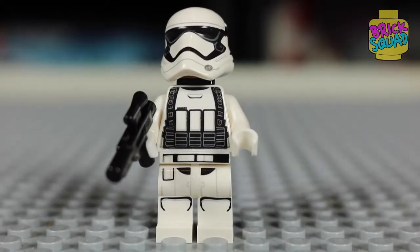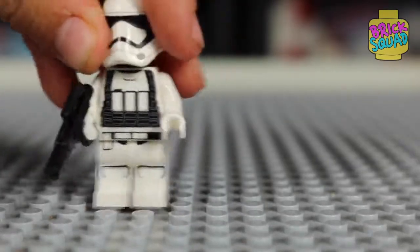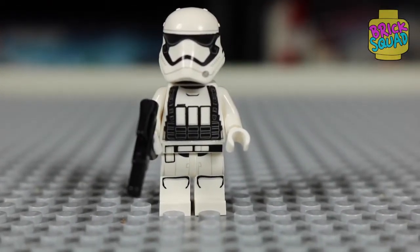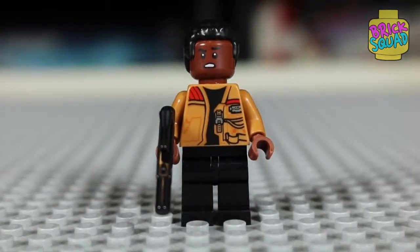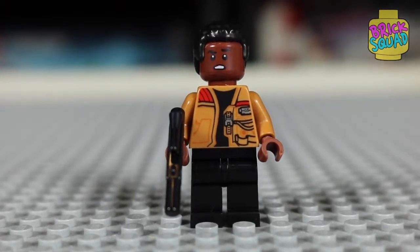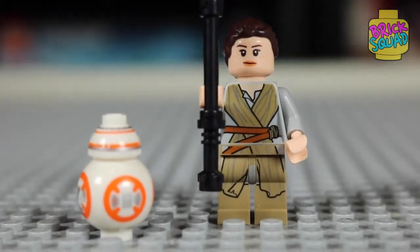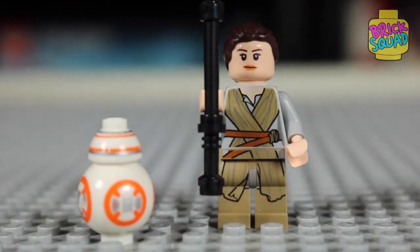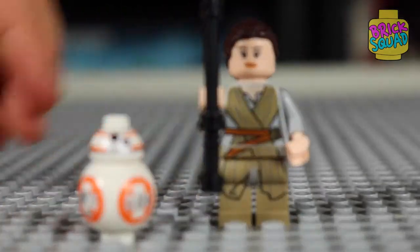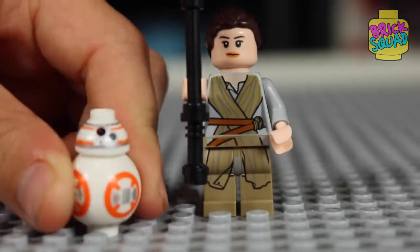This is the First Order Stormtrooper. He has a Lego piece in the back with a red thing. He has a gun and mostly white everything. He has a helmet that's in pretty good shape. This is Finn. He has brown skin, brown hair, black pants, and a brownish tan-ish shirt with two red things on it and a belt. This is Rey and BB-8. Rey has a staff, gray shirt, brown pants, and brown hair. BB-8 is a robot that can spin around — there's his head, and he has a lot of orange around him, mostly white with a couple of gray spots and three buttons on the top of his face.